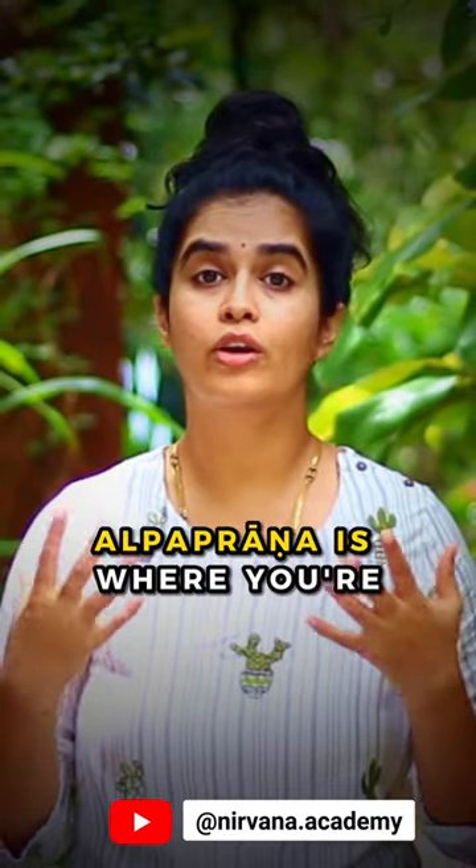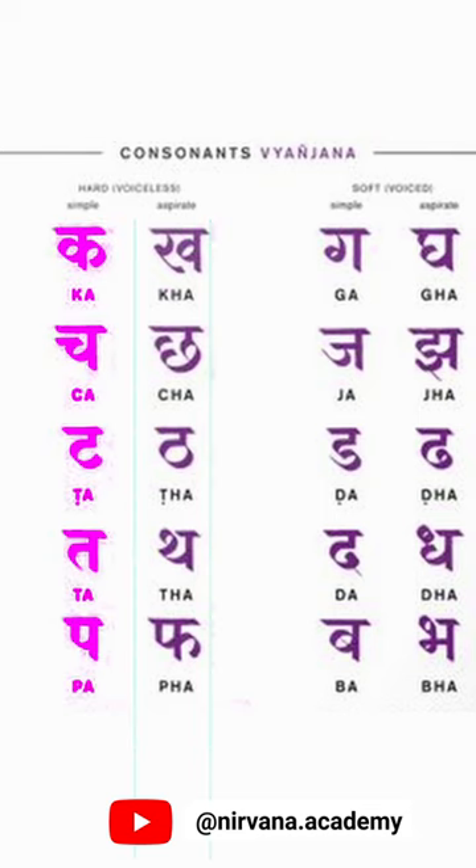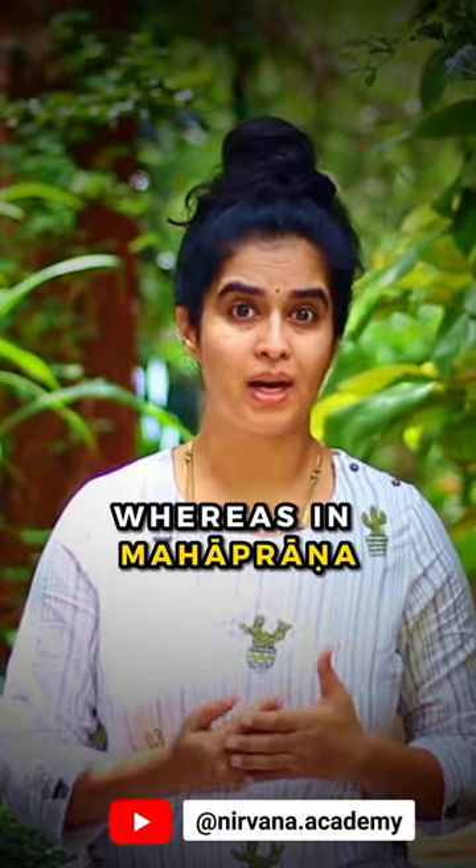Alpaprana is where you are using comparatively less — Alpa — Prana, that is breath, such as K, Ch, T, T, P, G, J, D, D, B.